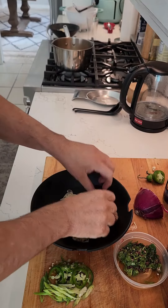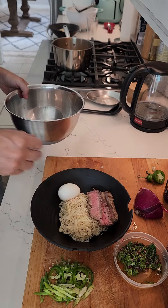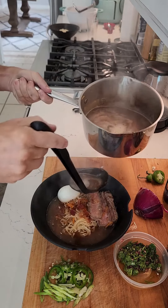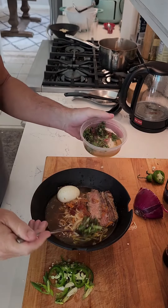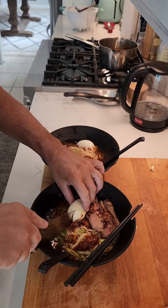Add your egg, then pour the broth over both of them to heat them back up again. Then I put in some jalapeño, some green onion, some serrano pepper, some leftover chimichurri, and some chili crisp.